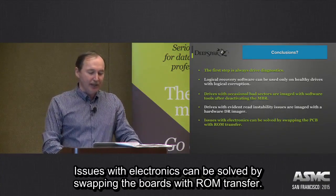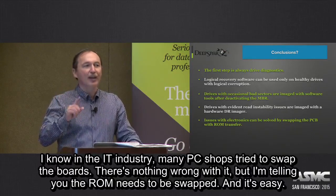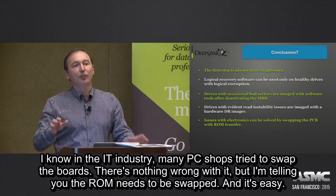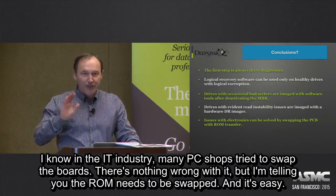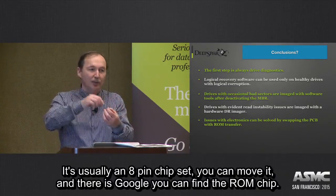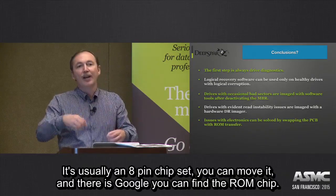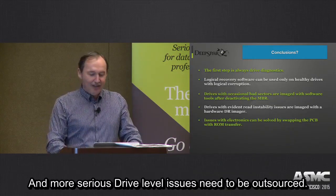Issues with electronics can be solved by swapping the board with ROM transfer. Many PC shops try to swap boards — nothing wrong with that — but the ROM needs to be swapped too. It's usually an 8-pin chipset, and with a heat gun you can move it. There is Google, so you can find the ROM chip to move.